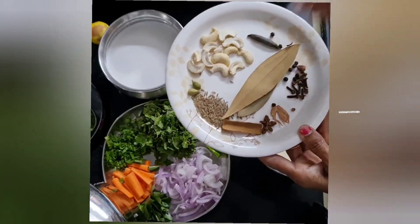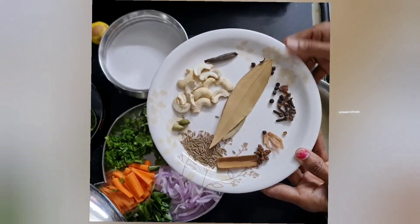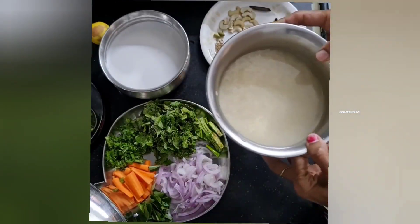Now, let's add some spices: 2 biriyani, 4 lovangal, a little dal, jajikaya, japattri, marati mugga, and a little shajirani.